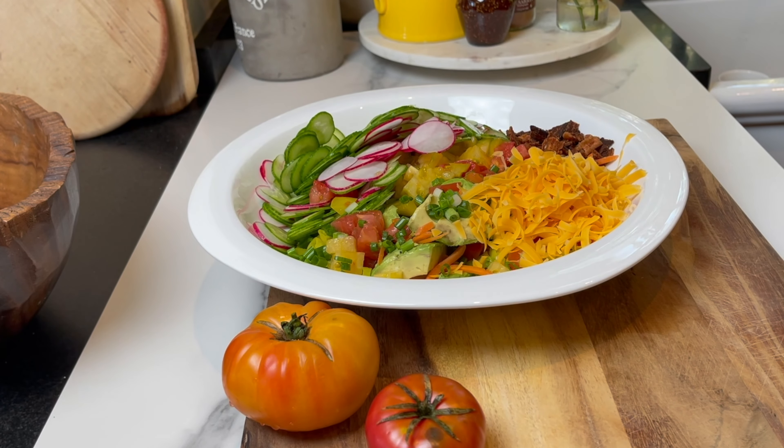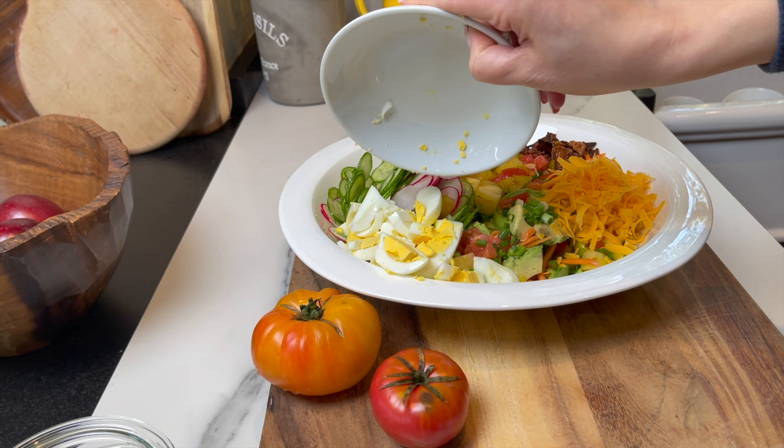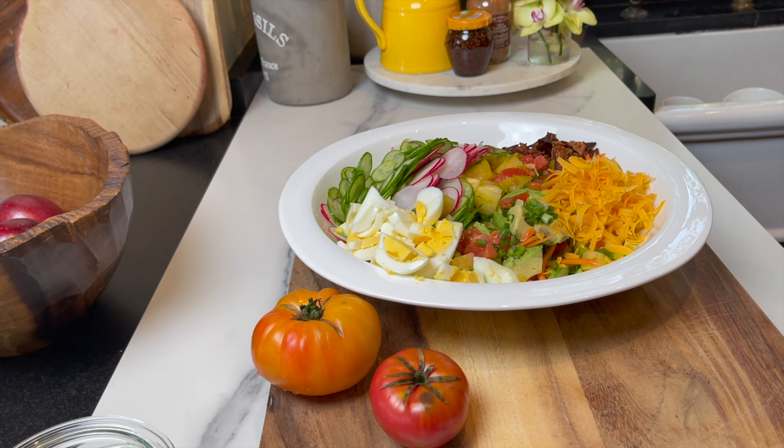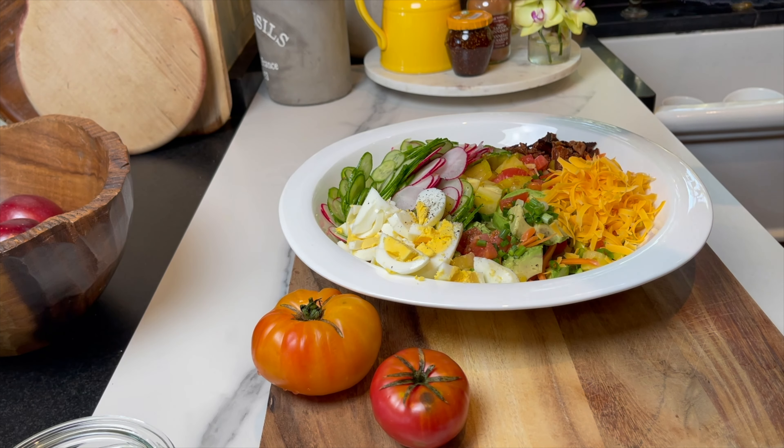I'm shredding some cheese — I'm using mild cheddar, but you can use whatever cheese you like. And I'm going to add two hard-boiled eggs. Add some fresh black pepper, and for the dressing you can use any dressing you want.